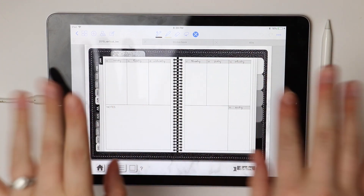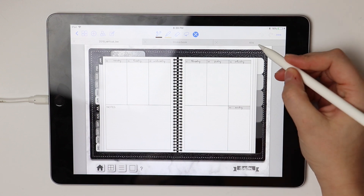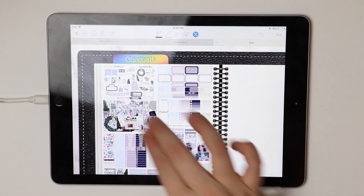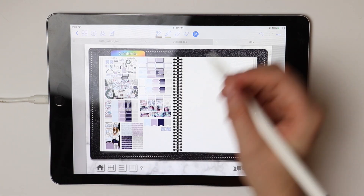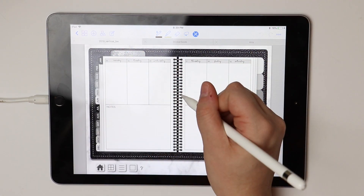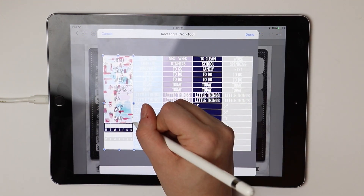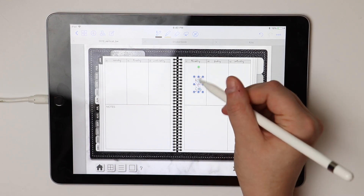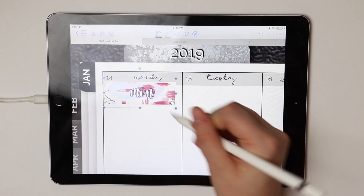Hey guys, welcome to today's video. I am using my brand new 2019 planner this week and I'm super excited about it. This is the sticker kit I'm using — it's another Sabine Elise designs and it is her 'Let It Snow' kit. I actually don't think this is one she has in her shop anymore, but she does have a lot of really cute snowy winter kits. I decided to use this one because we had a huge snowstorm and this was totally the vibe of our entire week.